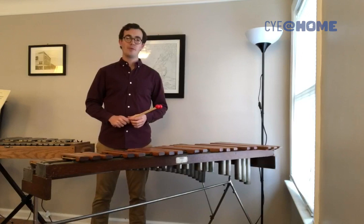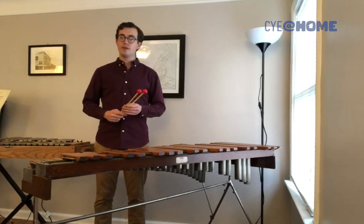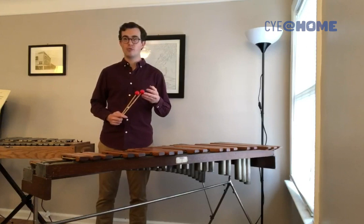First up, we have the xylophone. The xylophone has rosewood bars suspended over these metal tubes called resonators. They help project and amplify the sound. We play it with mallets made of either wood, plastic, or in this case, hard rubber.